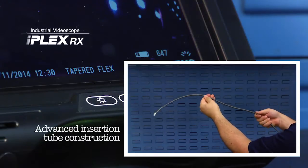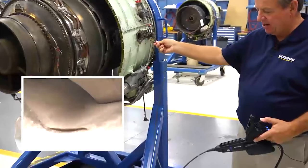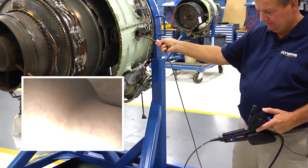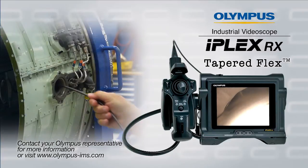Tapered Flex is an addition to the Olympus advanced insertion tube construction, which allows for exceptional twisting, handling, and durability. Contact your Olympus representative to see where Tapered Flex can take you today.